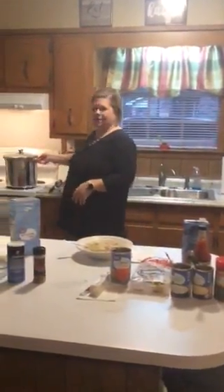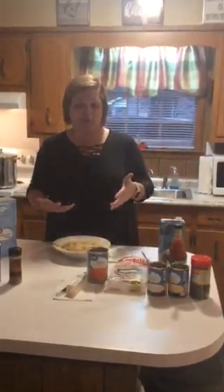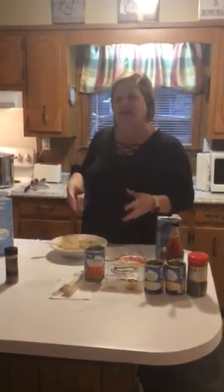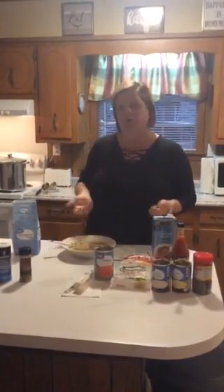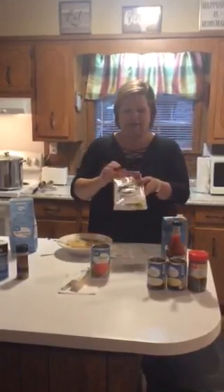Then I put them over into my large stock pot — you can see it right here. I added two 32-ounce containers of chicken broth and poured them in. Then I added a half cup of all-purpose flour, threw it in there, cooked it down, and brought it to a boil. Then I began adding the dumplings.